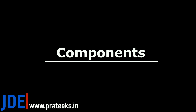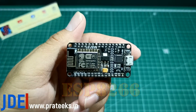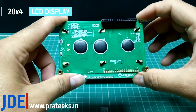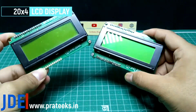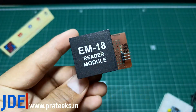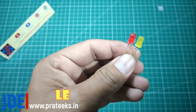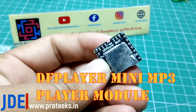First I use the NodeMCU ESP8266. Second I use a 20x4 LCD display. Third I use the RFID RC522 module. Fourth I use the RFID cards. And I also use the DF Player Mini MP3 module, which supports Arduino and ESP8266.